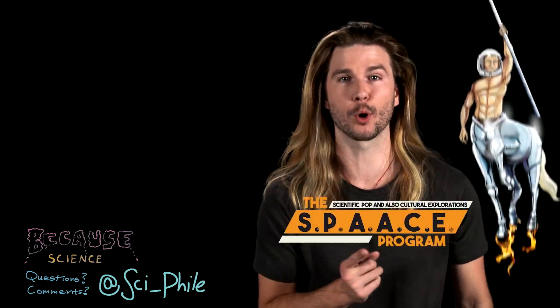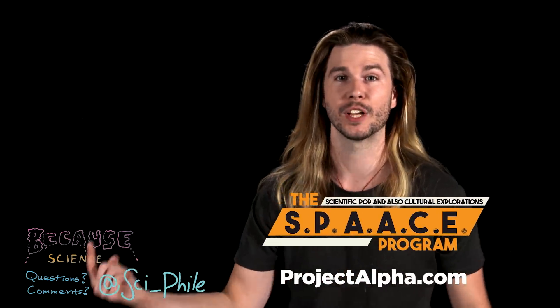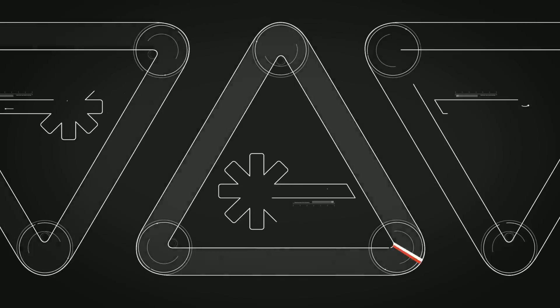Thank you so much for watching. If you want more stuff from me, check out Muskwatch, Space Program, and social media handles. Thank you to Dr. Bradley Wojtek, who wrote the very cool book Do Zombies Dream of Undead Sheep, and helped me a lot on this episode. Thanks for watching. Bye.